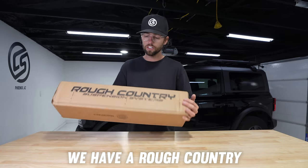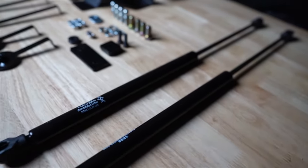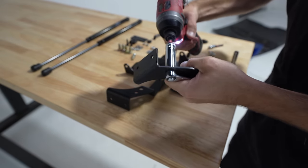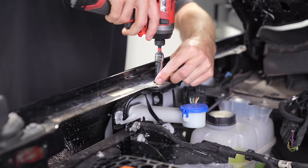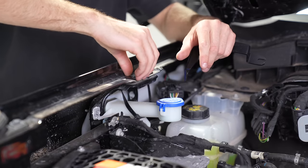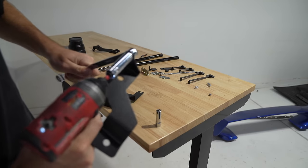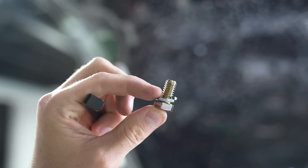In this box we have a Rough Country hood assist. Mount them to the bracket with a nut on the back side. In between, put the black square spacer on top, then take the bottom of the bracket and slide it into that slot.